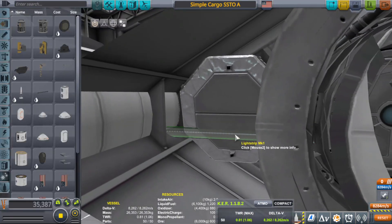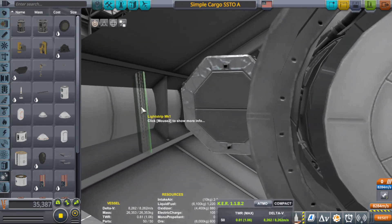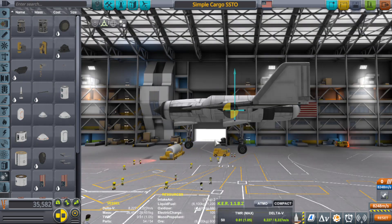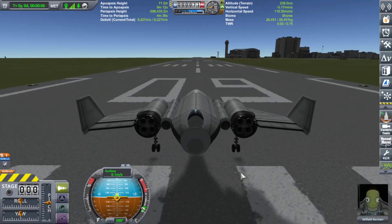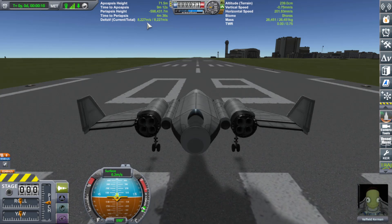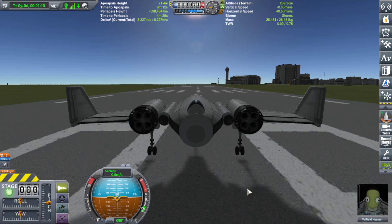Time to put some lights in — I'll use the light strips from the most recent update, and add them on this side as well. Kerbal Engineer is telling us we have over 8,000 meters per second total delta-v, calculating through the atmosphere. We're having some fun.